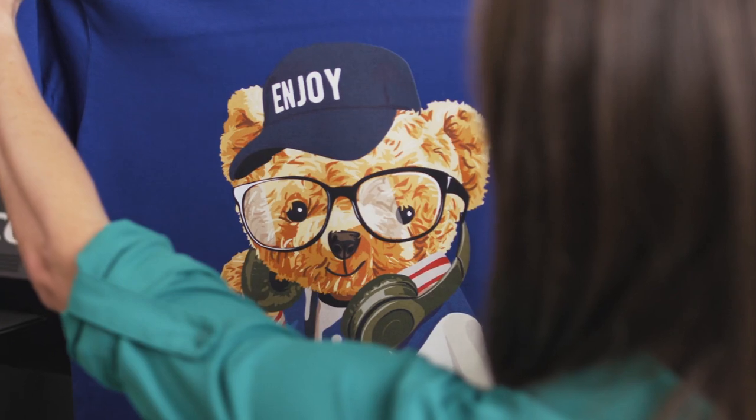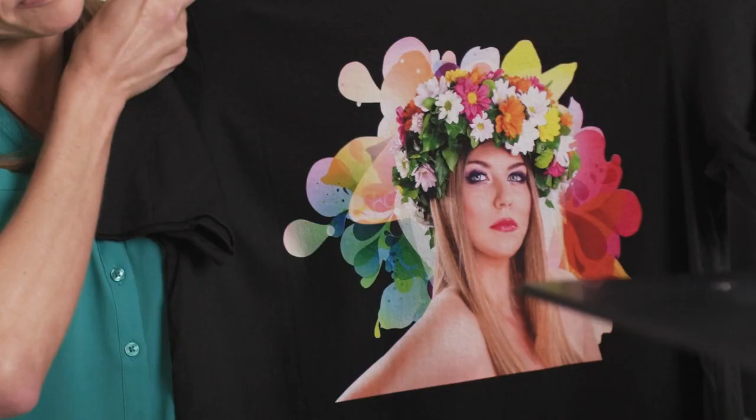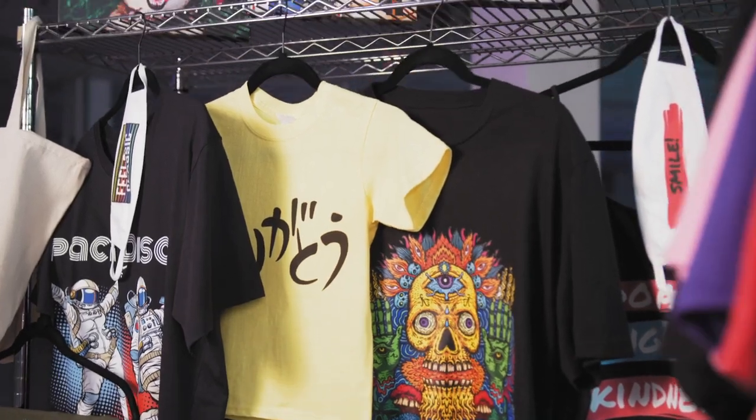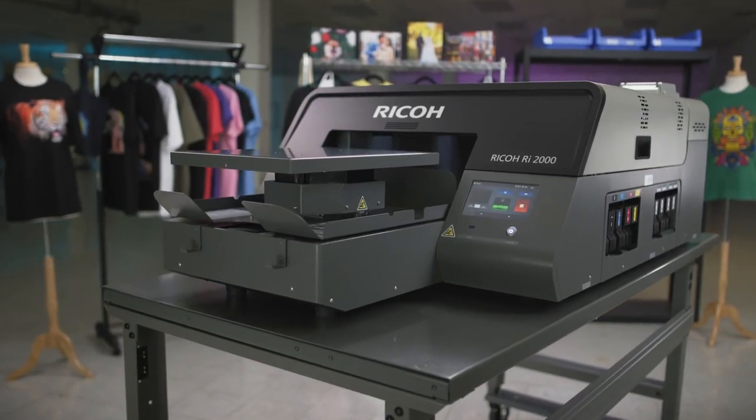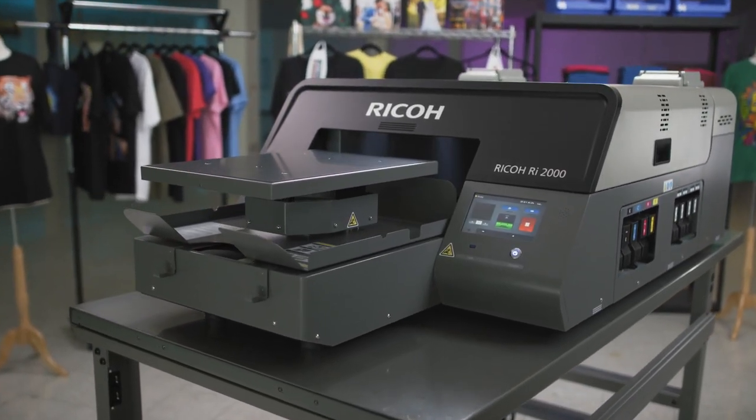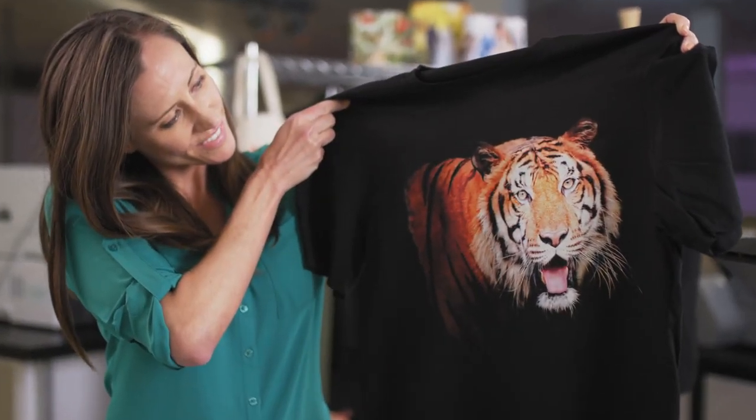The Ricoh RI-2000 delivers impeccable print quality. From the subtle glow of true-to-life flesh tones to dramatic, eye-popping hues, the Ricoh RI-2000 prints in virtually unlimited color and handles even the most complex color gradations and fine photographic details with ease.